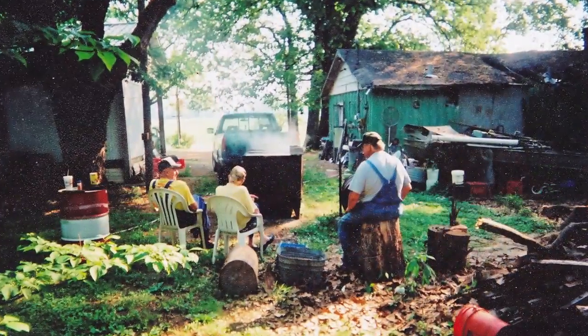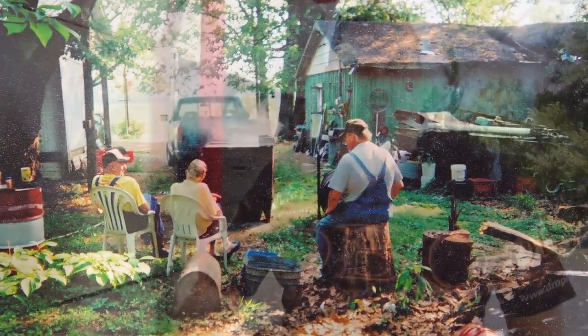My grandfather started Draper's BBQ back in the 70's. That's all he used — salt, smoke, and meat — to achieve a fantastic product every time.